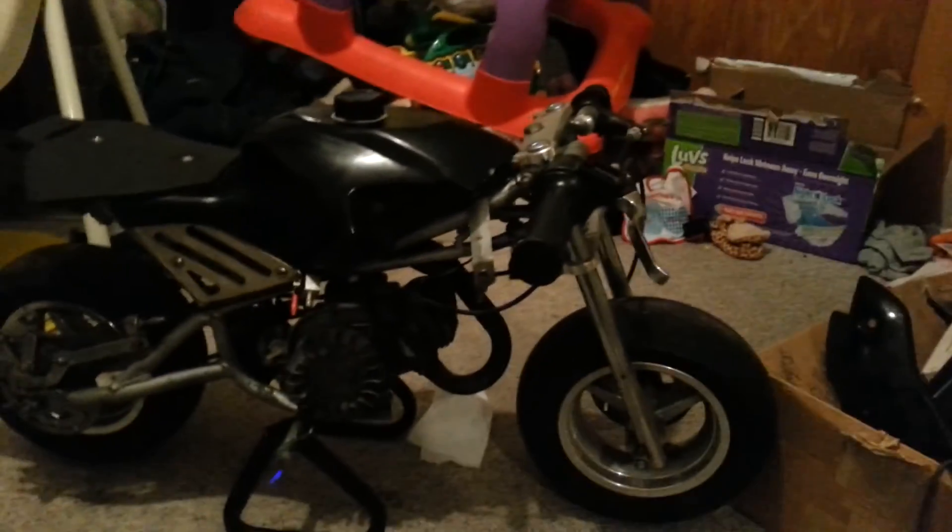The foot pegs aren't really there either — I'll have to get something, but it's a buddy of mine so he said he'd get me some more pieces. The brakes work and the tires are holding air, so I mean that's good. Yeah, roughed and used but it was cheap enough I didn't care — thanks for watching guys.